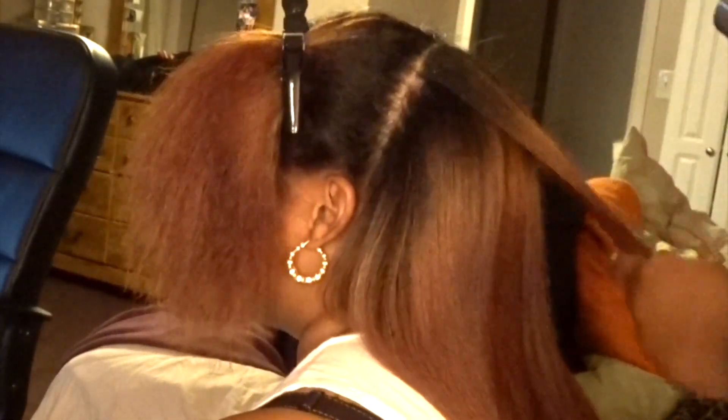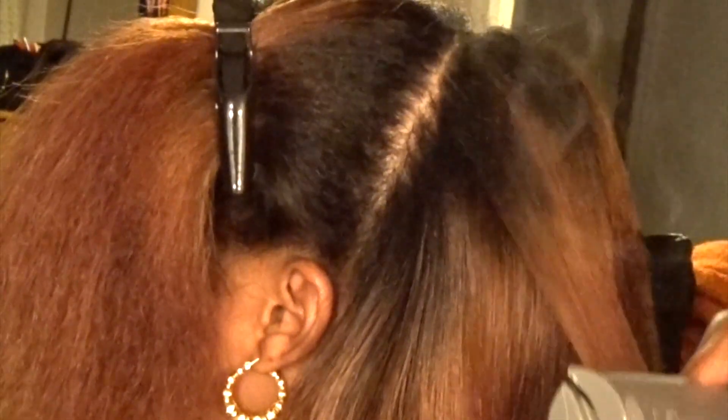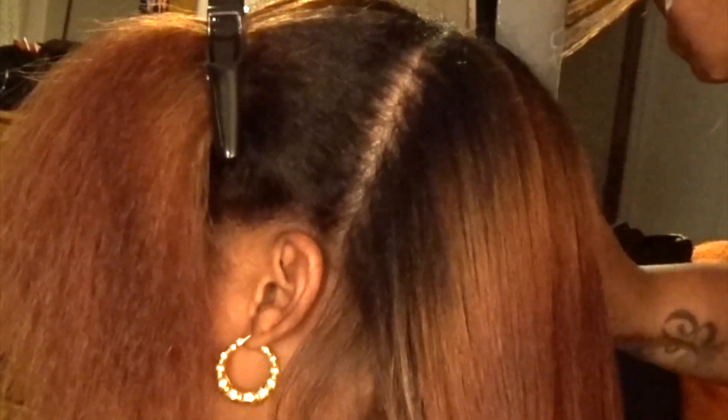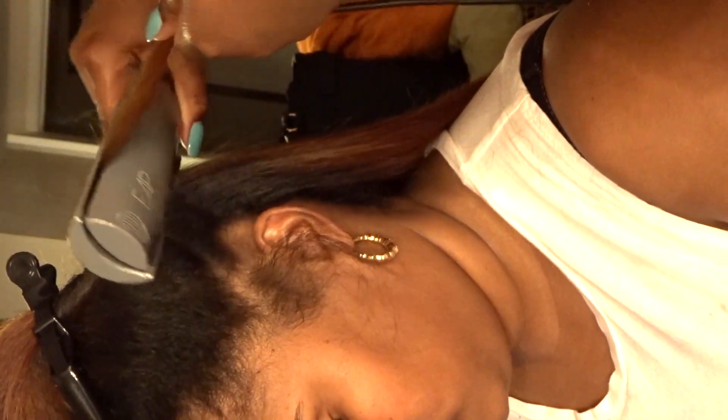As you can see, I am only using one pass — I am really adamant about that. Sometimes I hit the root twice, but I'm really adamant about using one pass on the hair. It's not necessary to put a whole bunch of heat on the hair. And with this flat iron, as you can see, the curve in it straightens the hair out really, really well.